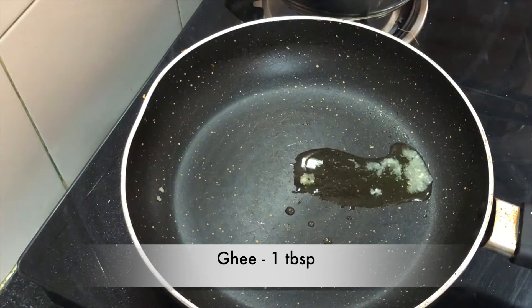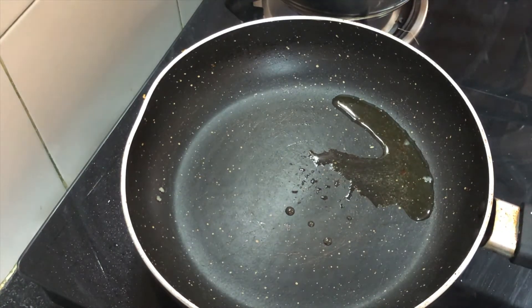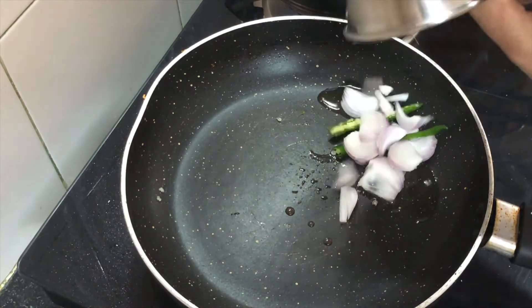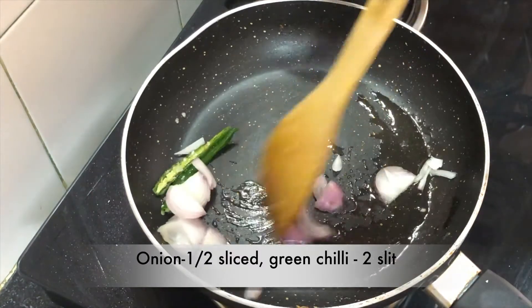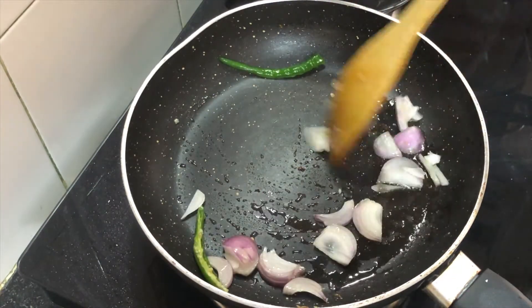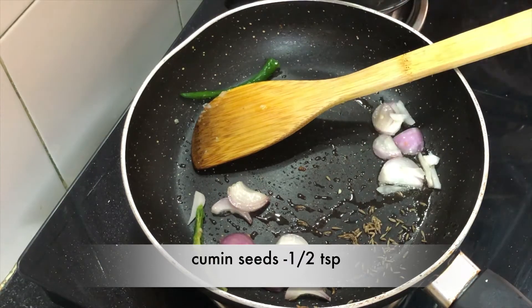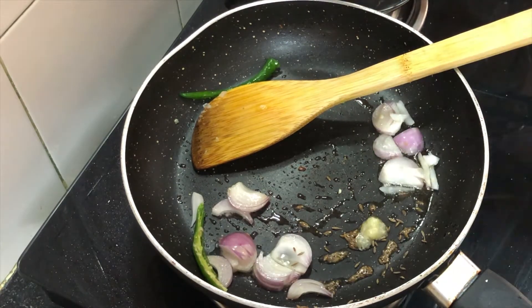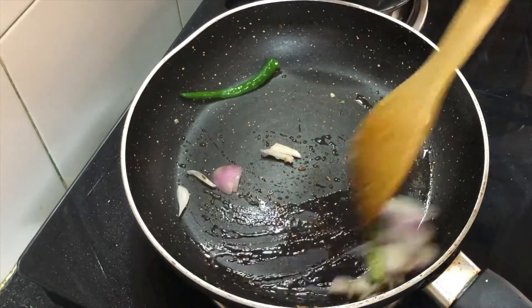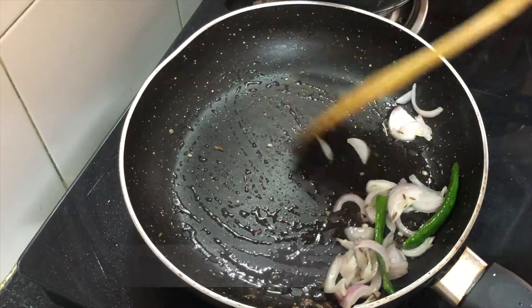In a pan, we have added a big chunk of ghee. We will put sliced onions and green chili. We will cook them so that the onions soften. I forgot to add jeera at the start, but I am adding it now. We will cook it so that the jeera cooks well.